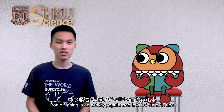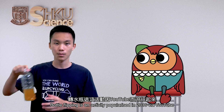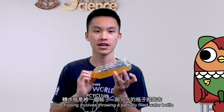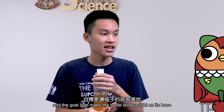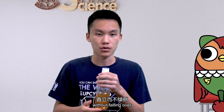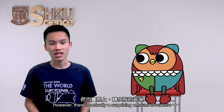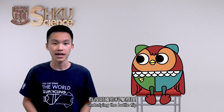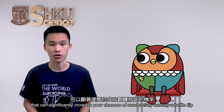Bottle flipping is an activity popularized in 2016 via YouTube. Bottle flipping involves throwing a partially filled water bottle such that it rotates in the air, and the goal is to make the bottle land upright on its base without falling over. Whether the bottle can land upright appears quite random at first. However, there is actually a surprising amount of science underlying the bottle flip that can significantly increase your chances of successfully landing a bottle flip.